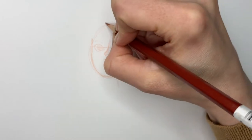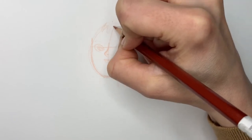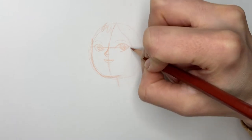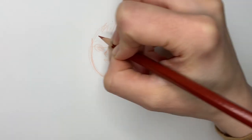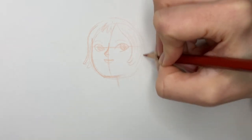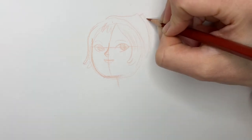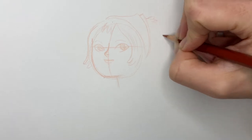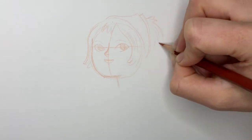Now for my favorite part, the hair. Suri has fun hair to draw because it's wild, it's messy, it's big. She has these two locks that frame her face. I can't forget her kerchief. Now for the hair, I do big fluffy waves. I don't mind about being messy.